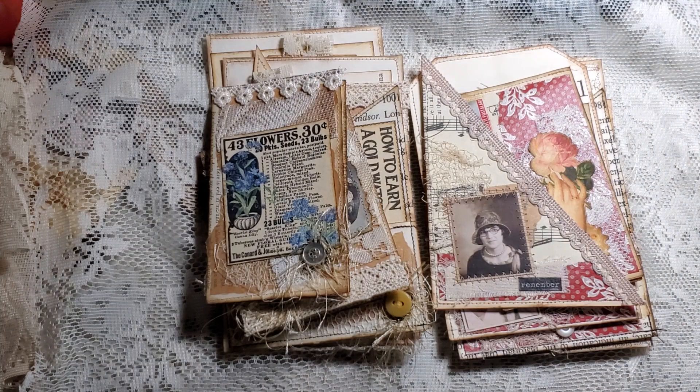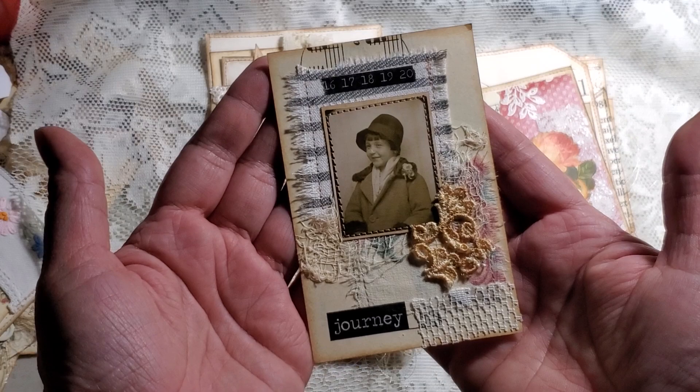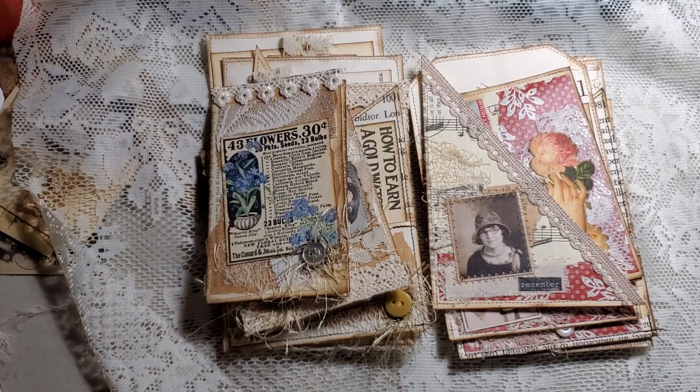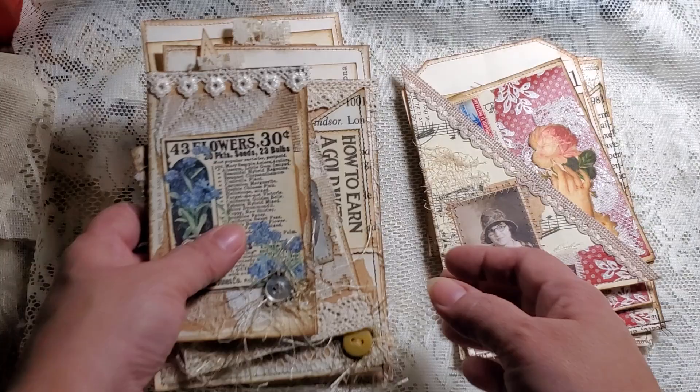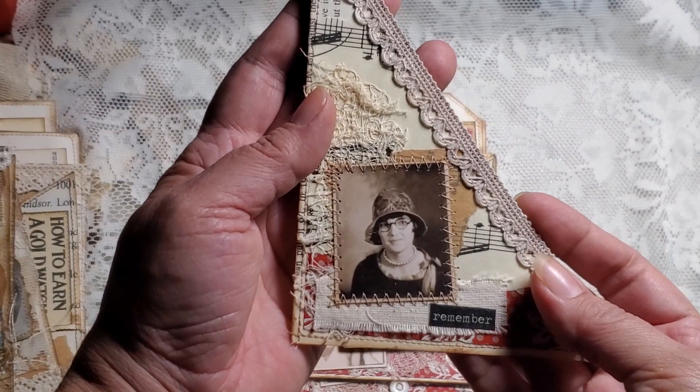I've already listed them on Etsy. I was working on another set and I did this one — look how cute. But that's going to be from another set, that's just a cute little tag, I need to cover the back. Anyway, I'm getting out of focus. I guess I'll start with this one since we did a tutorial or a craft-with-me with these, so this one I had shared already.